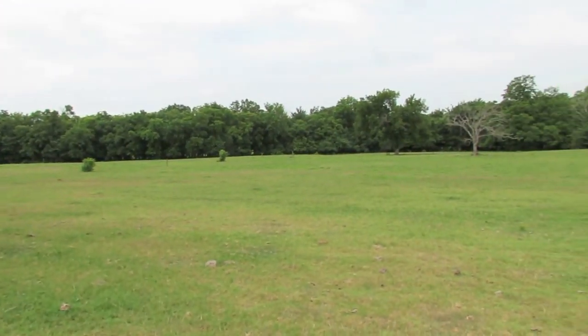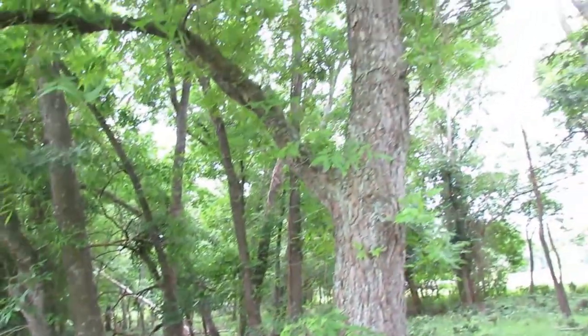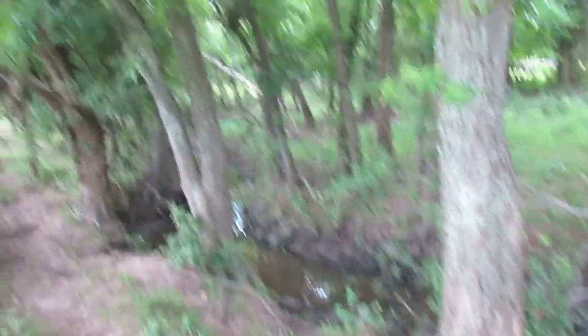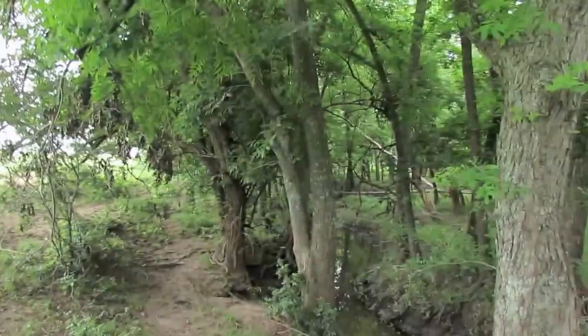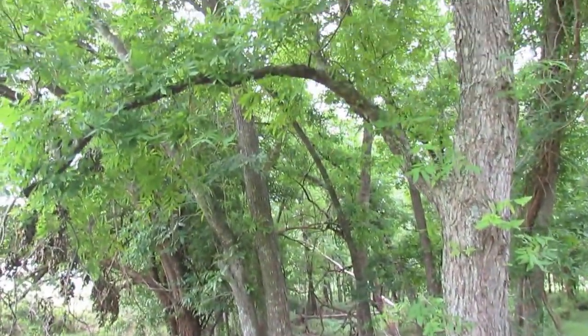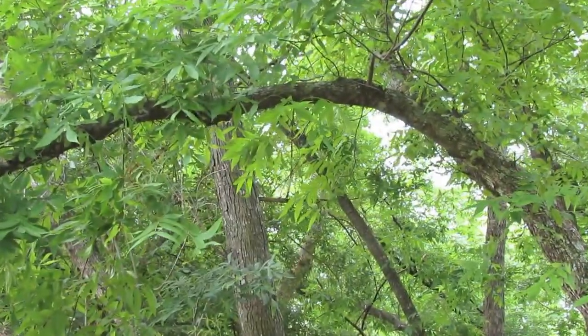Somewhere along that in those big trees along that creek. There's a perfect branch on the perfect tree at the perfect height, right along the creek next to the opening — that branch right there on that pecan tree. Right there is where I'm going to put this thing, one of them right there.